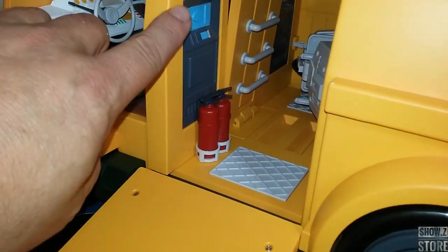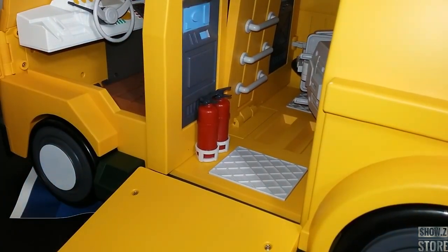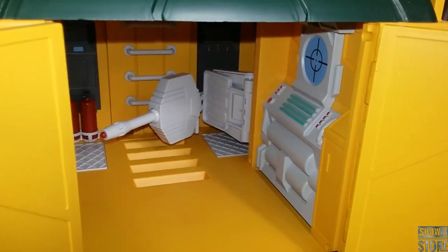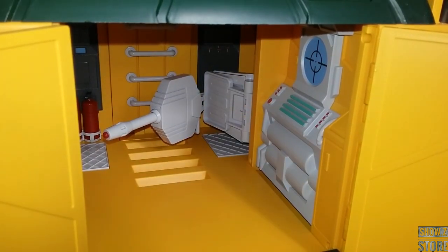As you can see right here, we do have this panel. We got some fire extinguishers, built-in mat — really kind of cool. Let's move around to the back. The back opens up, and getting in here you see the same thing — a painted little screen, a little computer panel and all that kind of stuff.